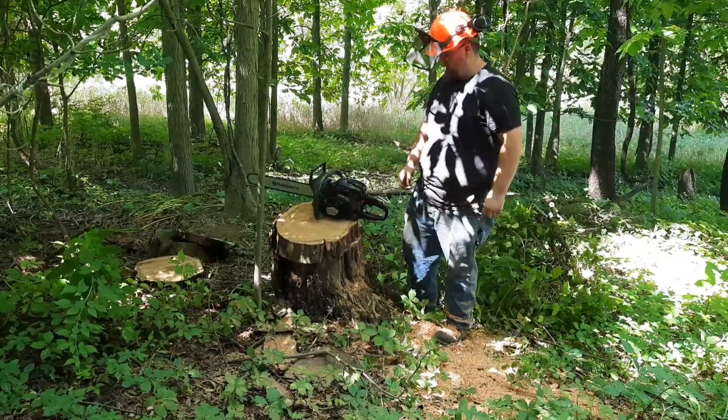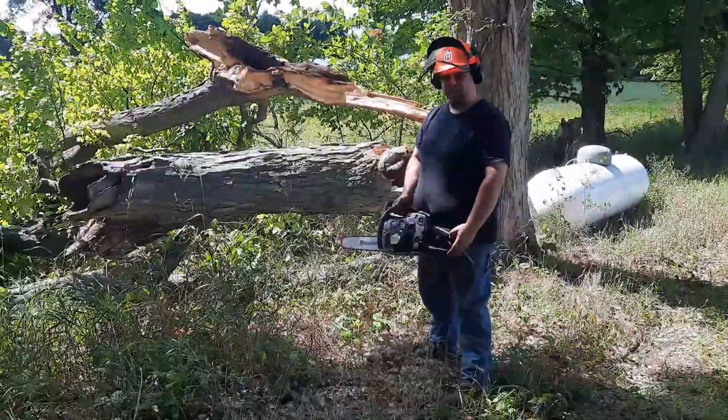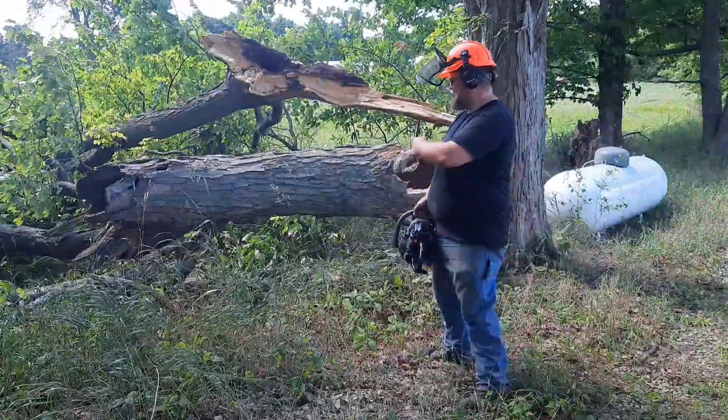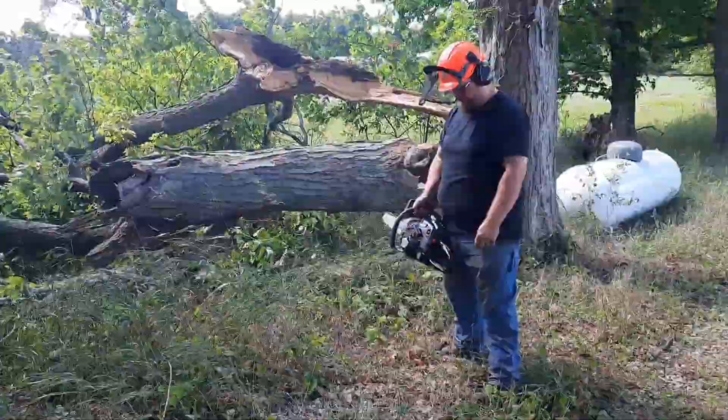Well, it cuts. We're going to see if we can get a whole tank run through it and a little bit of blowdown at my brother's place. This wood is all hollow - that piece looks all right, but we'll see what we can do with it.